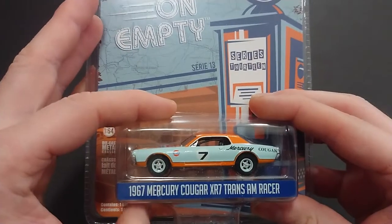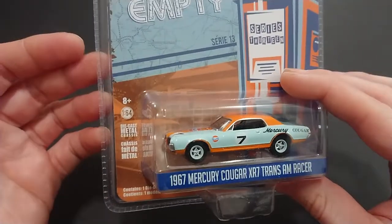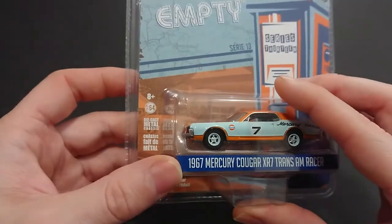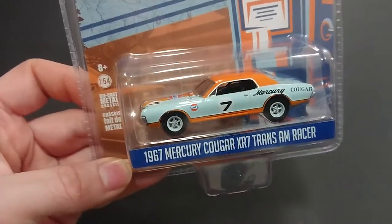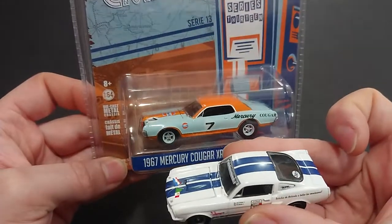It's the 1967 Mercury Cougar XR7 Trans Am racer — a vehicle that would be used for cross-country, specifically the Trans American series. In 1967, those older cars had the Pan Americana series from before; I've done a vehicle from that specifically.